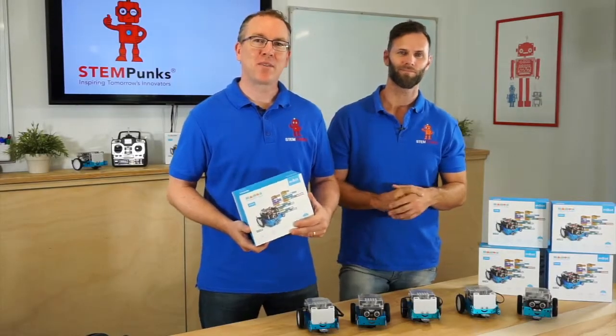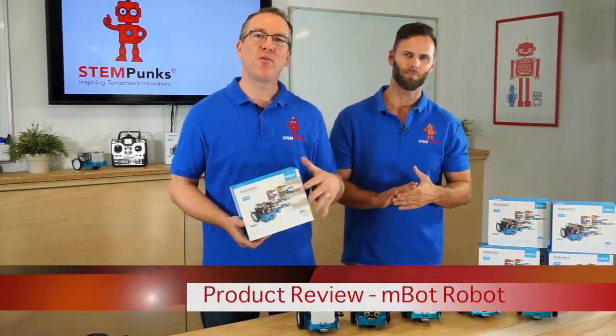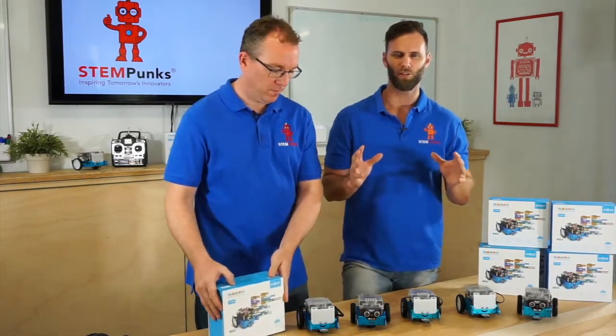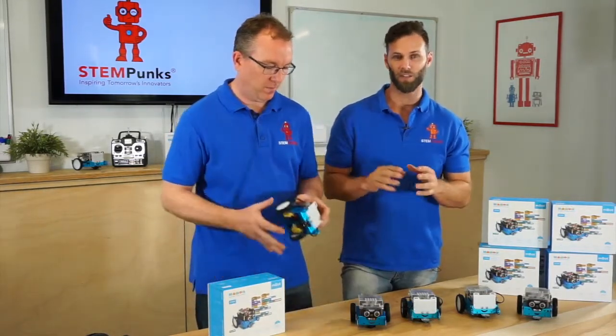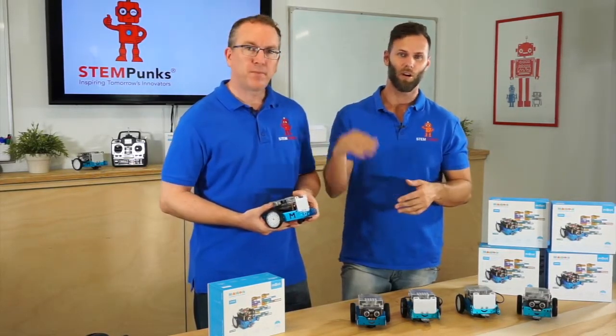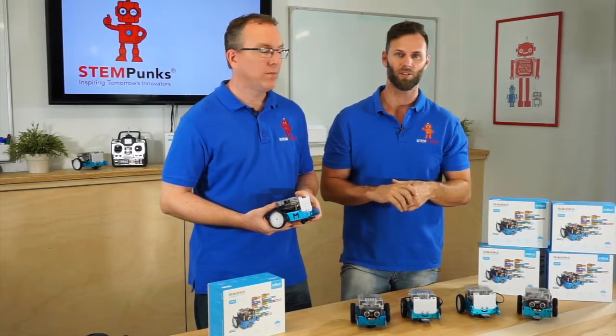Hey guys, Michael and Damon here from STEM Punks. We're going to give you a bit of a product review today on the mBot from MakeBlock. This is a great little robot that you can use in classes, and I've seen this being used in the classroom from as little as Year 2 going right up into secondary school.